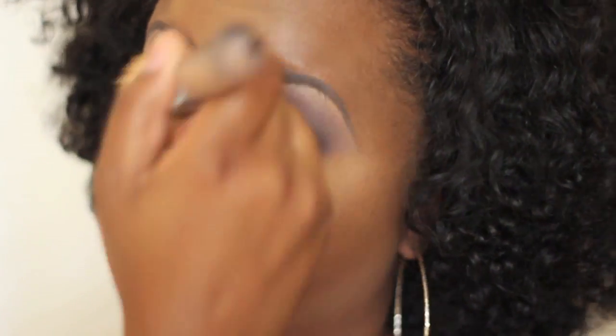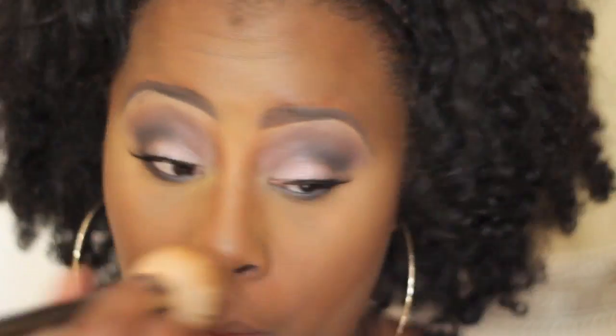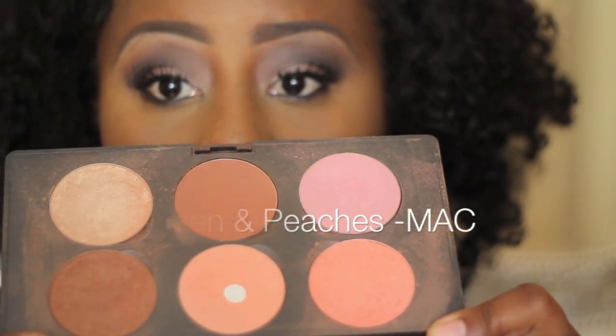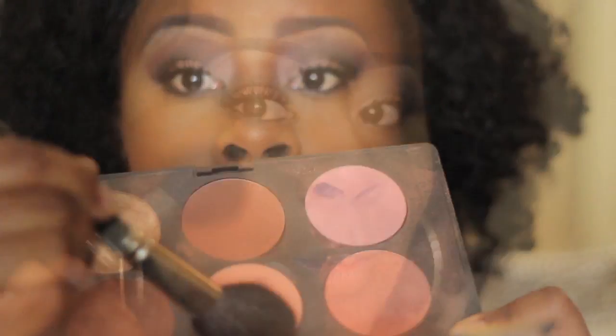I take a nice fluffy brush — this is kind of a flat top kabuki — and just take that powder off. You can put a shimmering powder on if you'd like, or a highlight powder. Then I go in with my Raisin and Peaches Blush from MAC — these are my two favorites, and I really use the Peaches a lot. Then of course put that on the apples of the cheek and blend backwards, because I don't want it in a circular formation or in an upward motion.